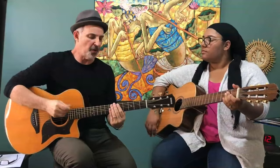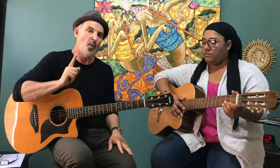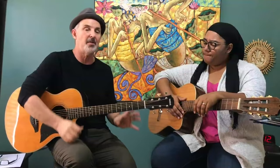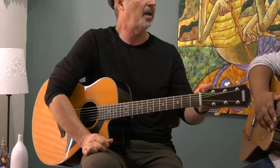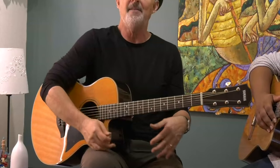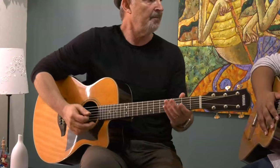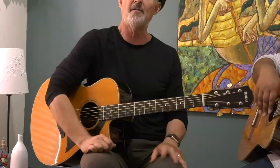This exercise is going to stretch between the fingers, particularly between the index and the pinky. One thing to understand about the guitar: the frets are closer together up towards the body and farther apart as you get to the headstock. So we're going to start the exercise here and move it back depending on your capacity. If you're a brand new beginner, stay right here. If you've been playing for a while, move it all the way back.